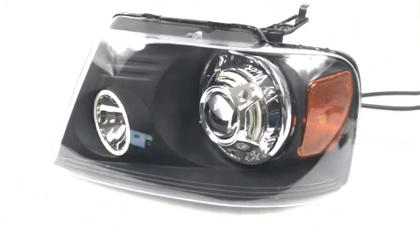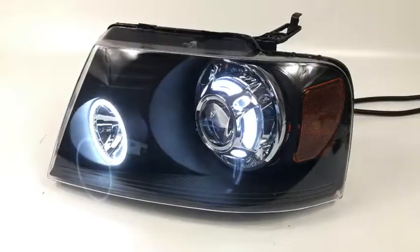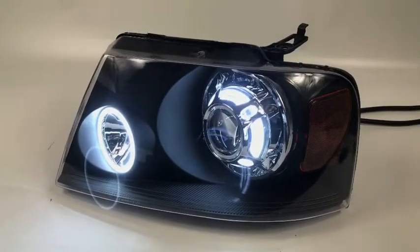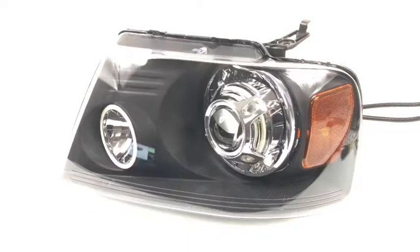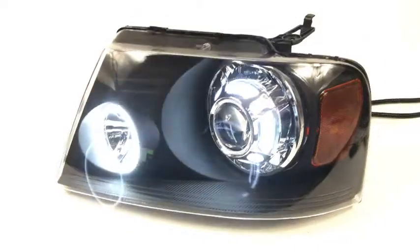And in the turn signal location, behind the shroud, we got the Morimoto halos — those are the XSB 3.0 halos, that's the latest version. They fade on, and they're also going to switch to amber mode once the turn signal's on. So that'll give you a nice unique feature any time your turn signal's activated.